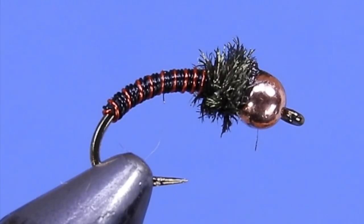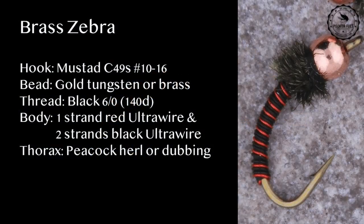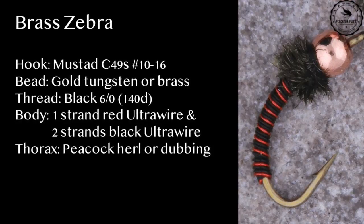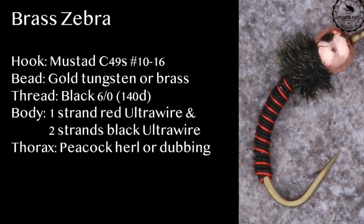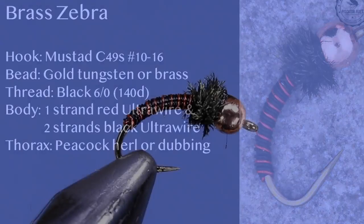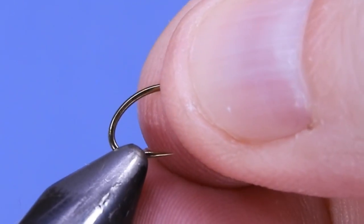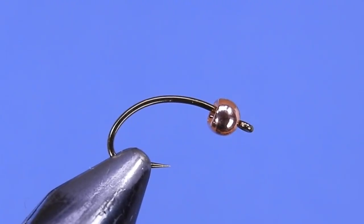Let's have a look at the material list and get started. I'm going to be using a Mustad Signature C49S hook, and just to give you a better view, we're using a size 10.